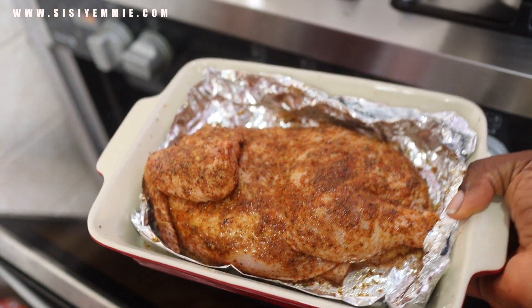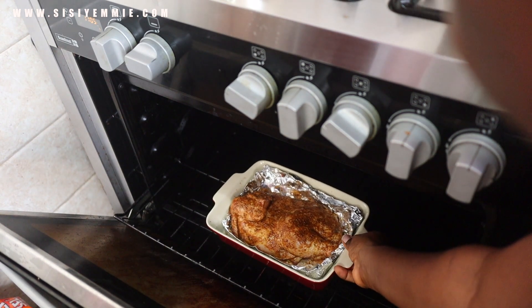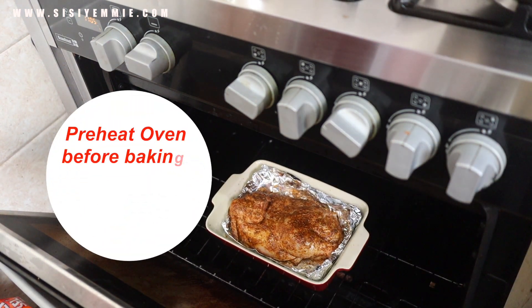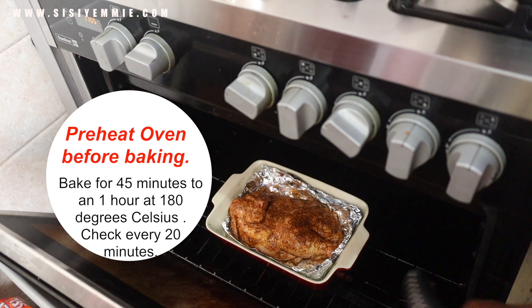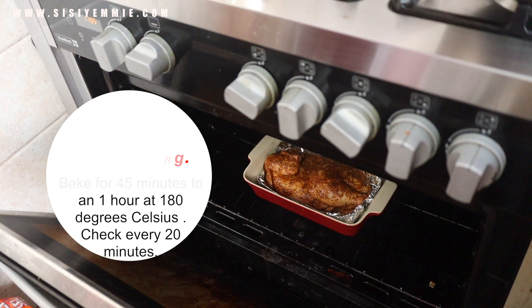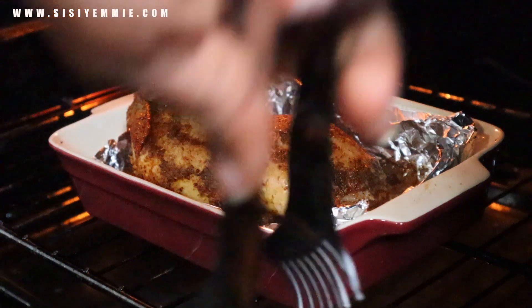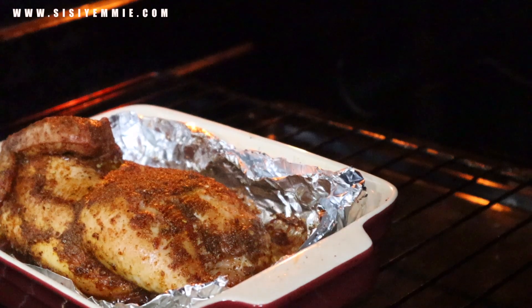Now I'm transferring the chicken into a preheated oven so that it starts cooking immediately. I'm going to allow this to bake for about an hour. I come in every 20 minutes and reapply oil on the body — I take the oil that has come out from the chicken, it smells so good, and I just reapply.